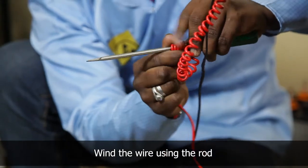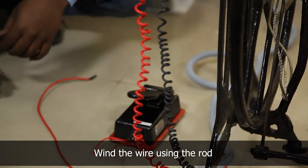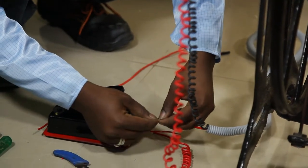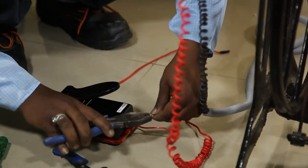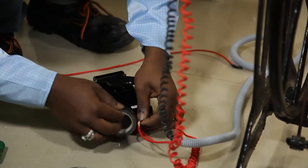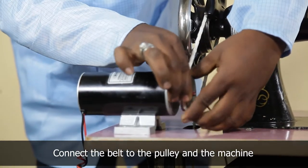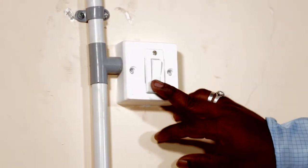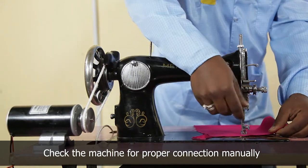Wind the wire using the rod for flexibility. The pedal is used for controlling the motor. Connect the motor to the pulley of the machine. Check the working of the pedal controller and check whether it is heating up while the machine is running.